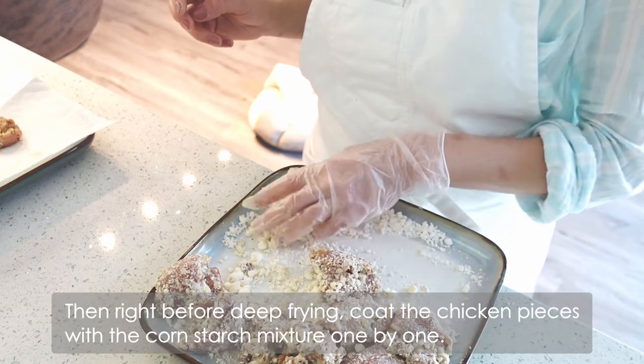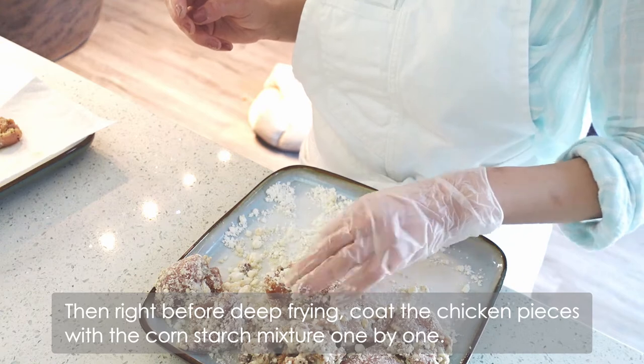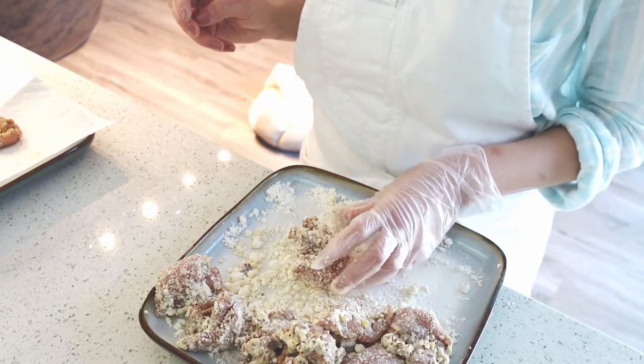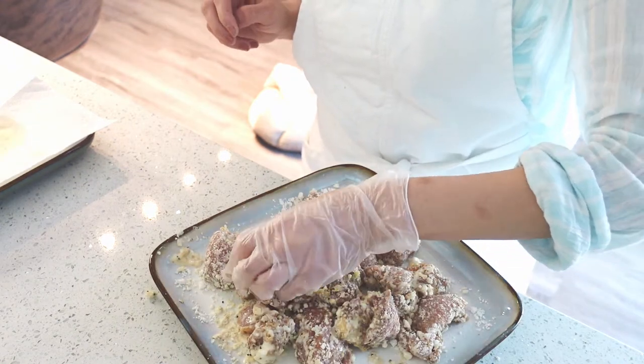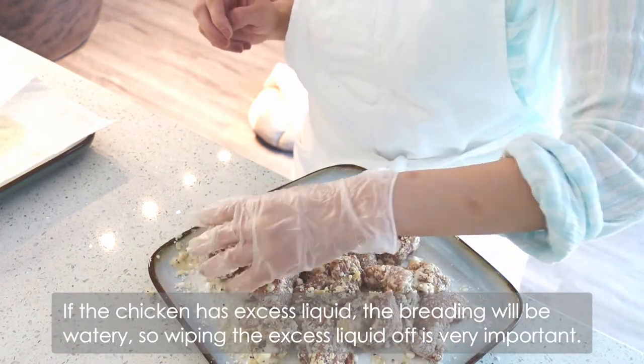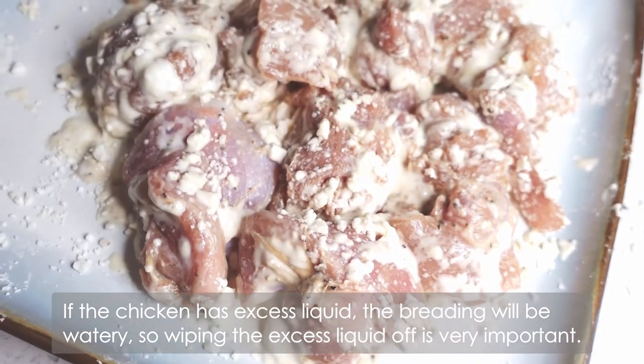Then right before deep frying, coat the chicken pieces with the cornstarch mixture one by one. If the chicken has excess liquid, the breading will be watery, so wiping the excess liquid off is very important.